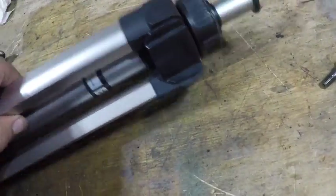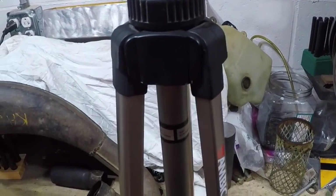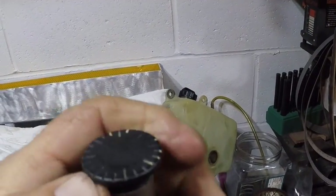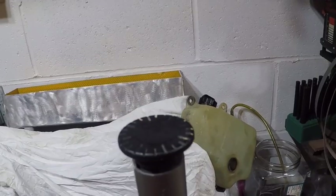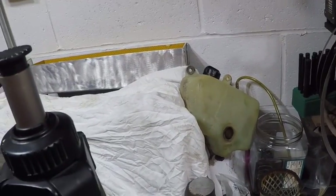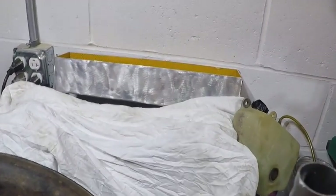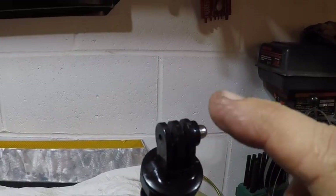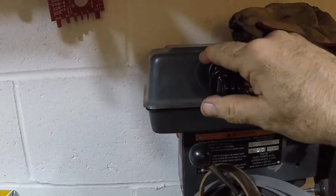Today we're gonna make a tripod mount. I got this tripod and it has a plastic piece on the top that comes out, but there isn't any way of mounting anything — it doesn't have a screw on it like a normal tripod. So it's really useless for me. What I'm gonna do is make a metal insert so I can mount my magnet on it, and then my GoPro goes on top of the magnet — that's how I do most of my filming.